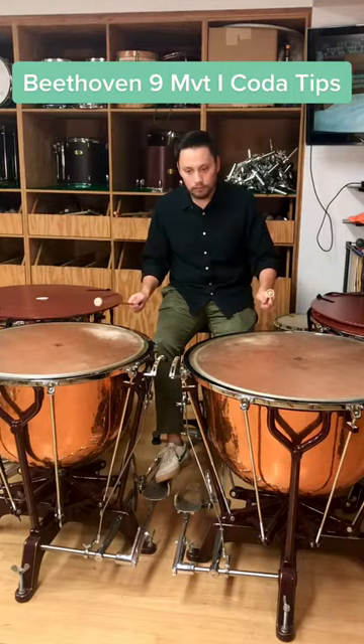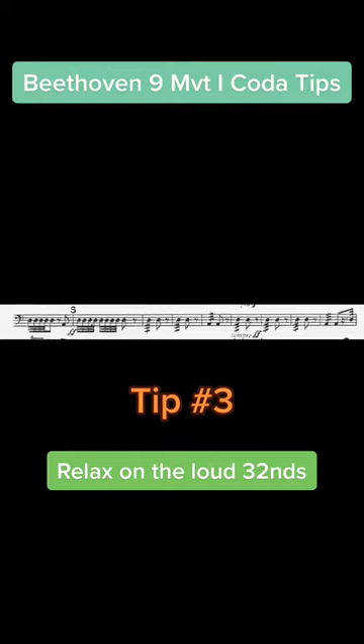For the third tip, think of the fortissimo thirty-seconds at S as more of a long tone than articulated rhythms. I often see that people want all of these thirty-seconds to speak and end up getting way too poundy. All that matters here is a healthy start to the sound and then a sustain. As long as you're relaxing and completing each full stroke, it should be fine.